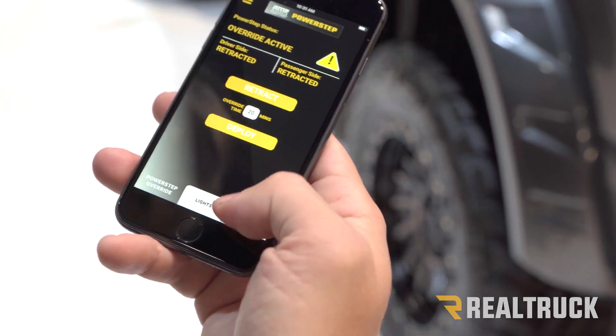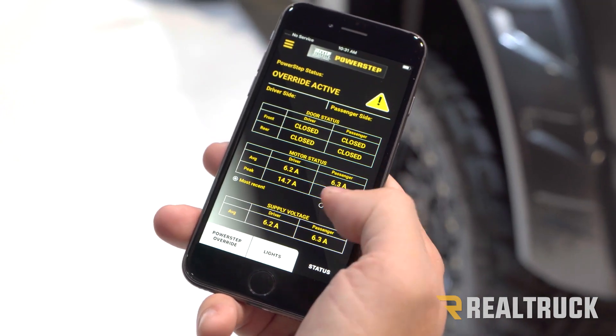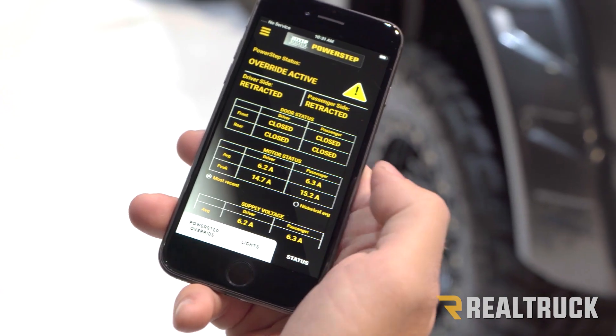One of the most exciting things I want to talk about is a tool that hopefully you never have to use. But once in a while something may go wrong with your steps, and you can call our tech support — they're smart guys, really good at what they do. To give them that one extra tool to diagnose issues, the app will actually monitor the current being drawn by the motors and the voltage of the battery. It can tell right away if it's a door latch on your vehicle, if it's low voltage on your battery, or if something might be wrong with your motors.